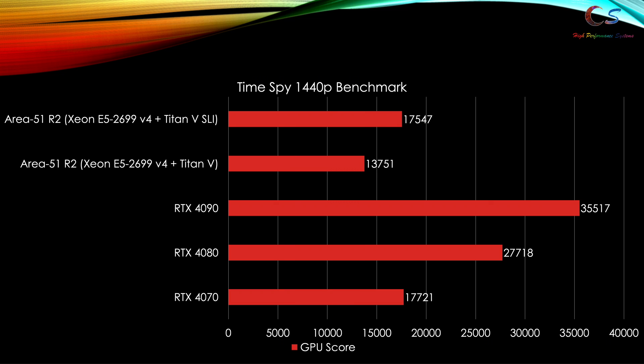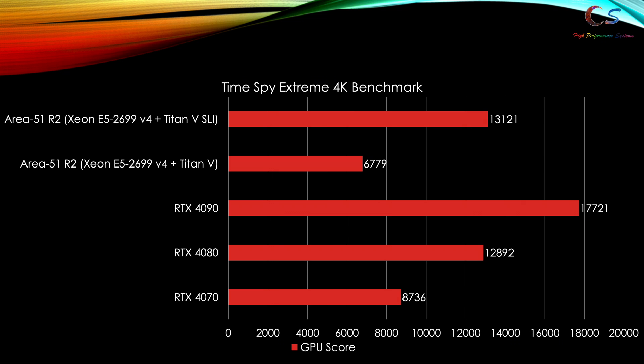Here in Firestrike Ultra, as you can see, the Titan V SLI has a pretty decent performance increase now and we can actually beat a 4070 at 1440p. Let's take a look at TimeSpy, which is also a 1440p benchmark. As you can see, the SLI is showing some scaling here and the 4070 is being beaten by the Titan V SLI. We're seeing a performance increase — but let's look at 4K.